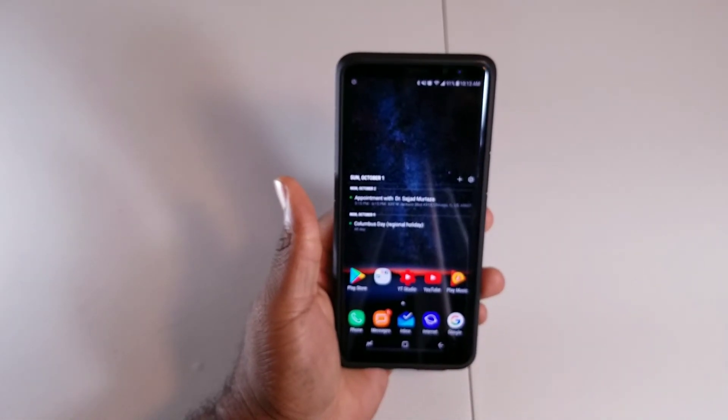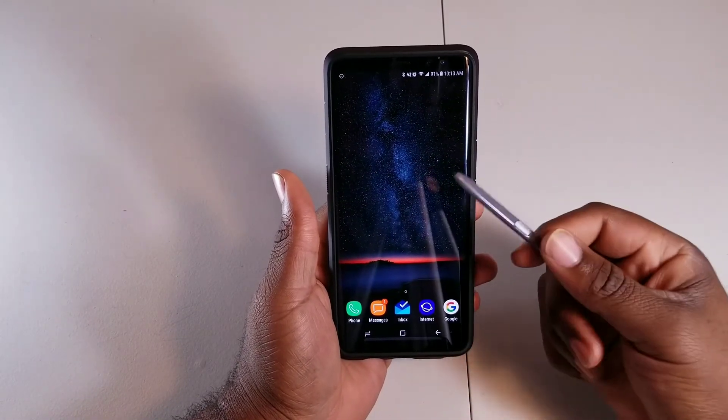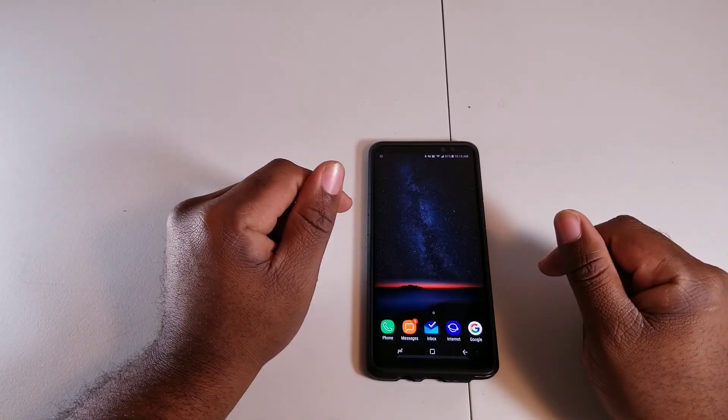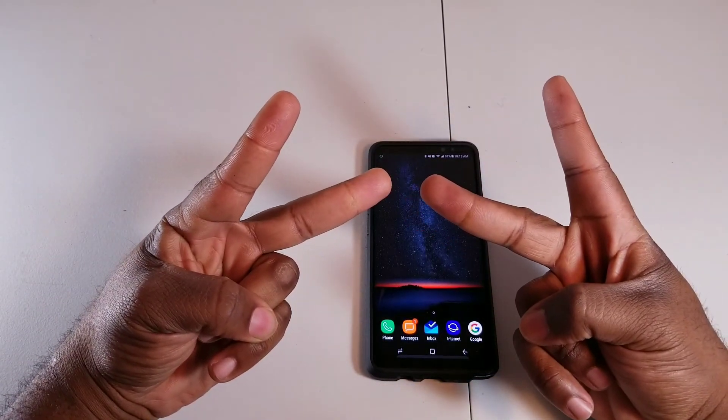That's it — just a little video to give you guys useful tips on how to save battery life on the Note 8. Like I said, this can also be applied to other Android phones. If you liked the video give it a thumbs up, if not tell me what you didn't like. Subscribe — it's your boy Sean B Nice, I'm out. Deuces.